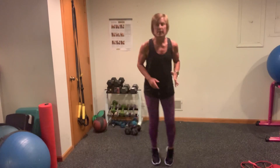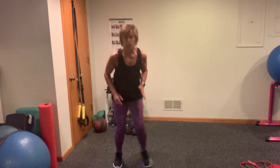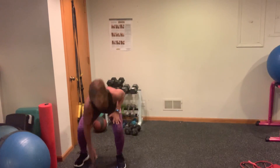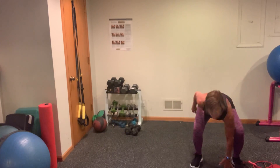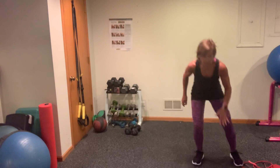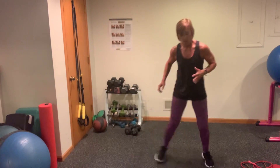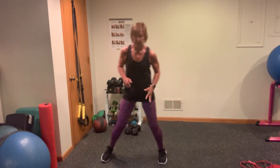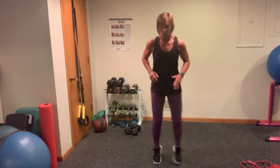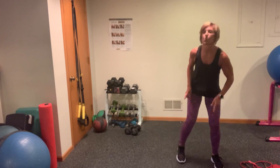Good. Strong. Shuffle and tap. Down and out. Breathe. Looking good. We're going to go into four more — four, three, two. Nice work in one. Now we're going to just inchworm one time out.